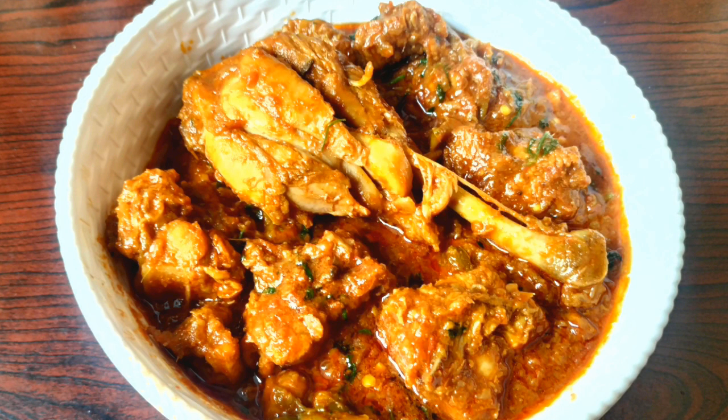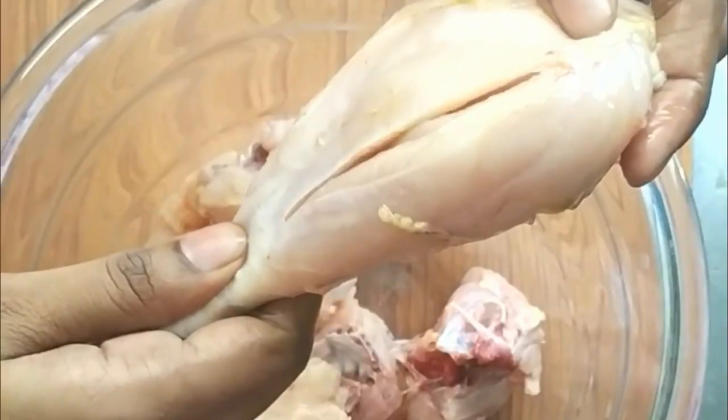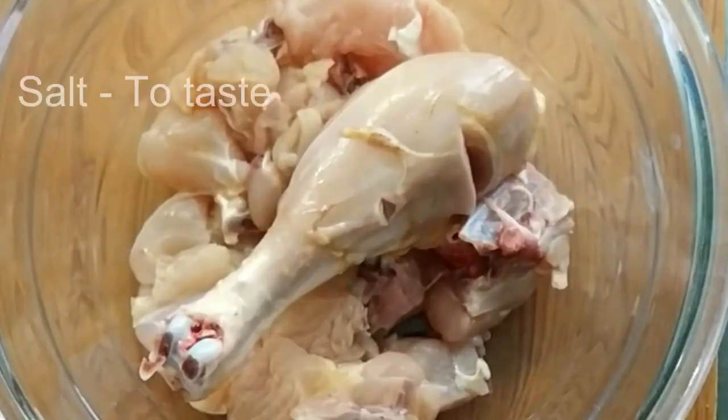I am going to prepare the chicken. I will prepare the chicken. Add 5 grams of chicken and place the chicken in the middle.